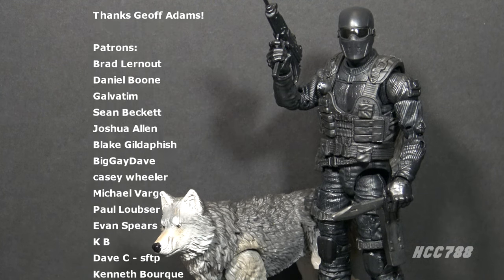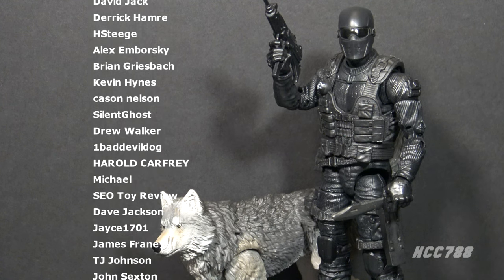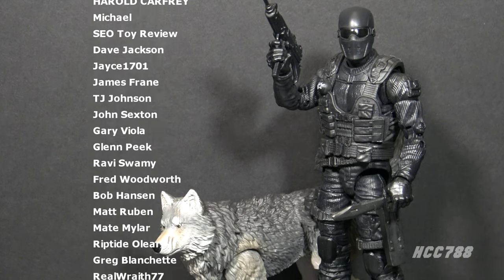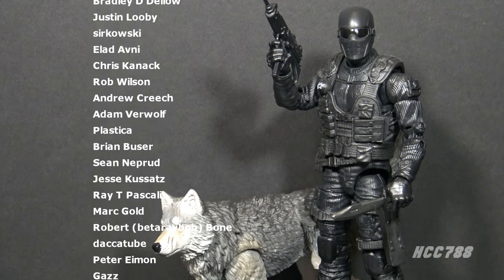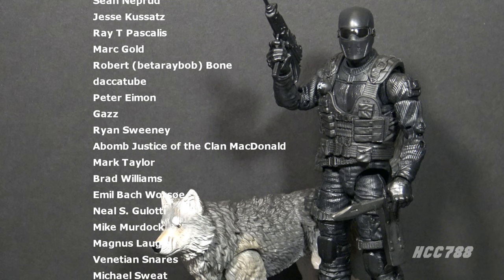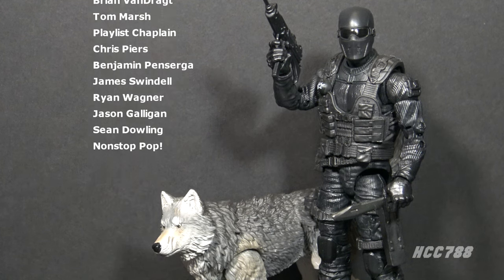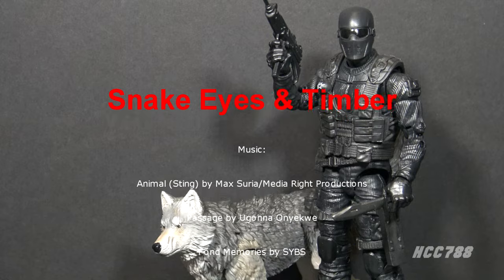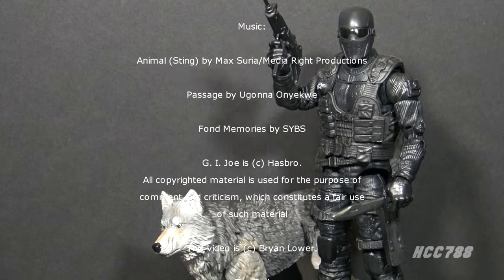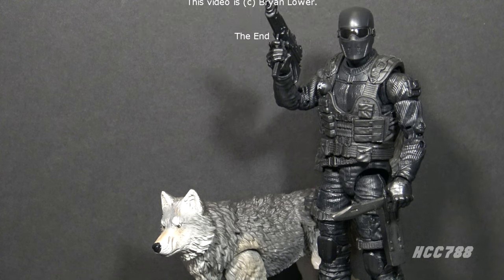That was my review of the GI Joe Classified Snake Eyes and Timber Alpha Commandos. I hope you enjoyed it. Thank you again to Ryan Sweeney for sending it to me. I'll be back every Friday for a GI Joe Classified toy review. My main thing on this channel is still vintage GI Joe toy reviews — I have a huge back catalog, make sure you check those out and subscribe for more. I can be found on social media on Facebook and Twitter, and I have a website at hcc788.com. Please support me on Patreon so I can continue to do these reviews. Until then, remember — only GI Joe is GI Joe.